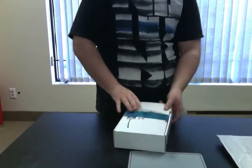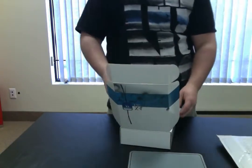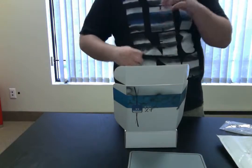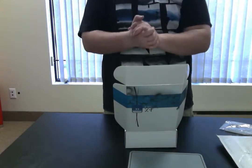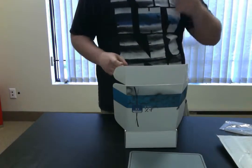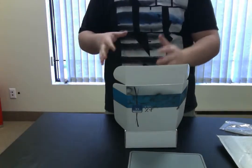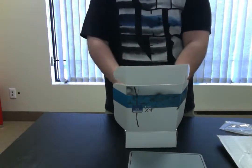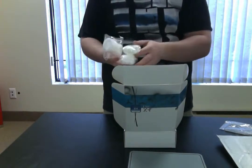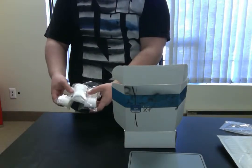With the premium edition you get six different nooses, which is good because you only really need one when you wear the extender. If anything happens to that one, you know that you have five extra ones to spare.